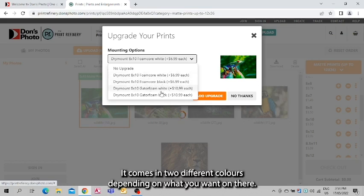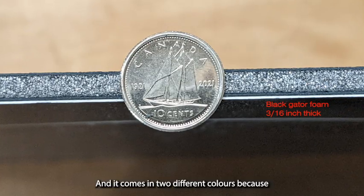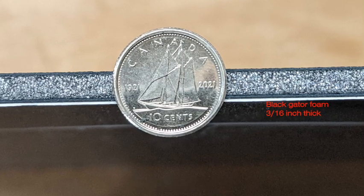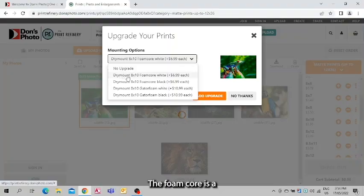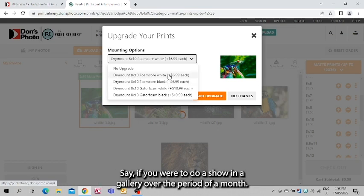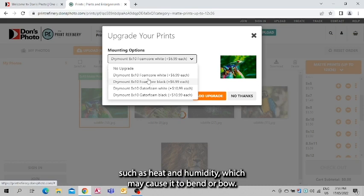Both options come in two different colors and are 3/16 inch thick. The foam core is a lightweight board ideal for custom framing or short-term mounting on its own — say if you were to do a show in a gallery over the period of a month. Anything longer than that, it can be susceptible to environmental factors such as heat and humidity, which may cause it to bend or bow.